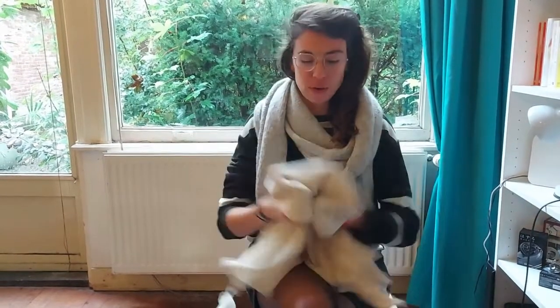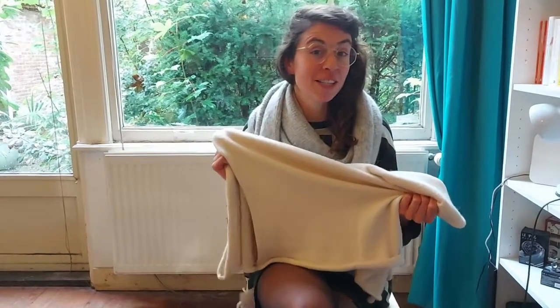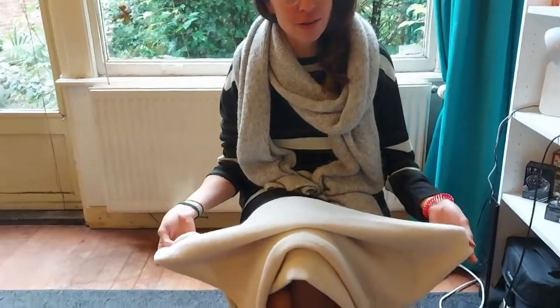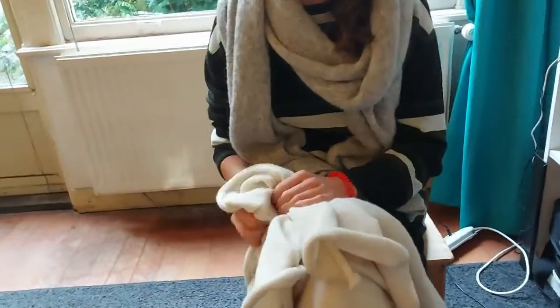So I have one of my alpaca scarves here — and hey, wait, what's that? It's a wrinkle. How is that possible? I thought alpaca wool didn't wrinkle.